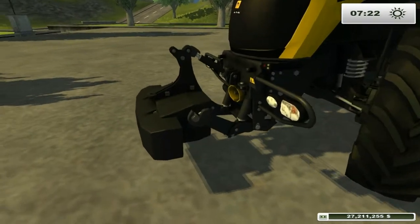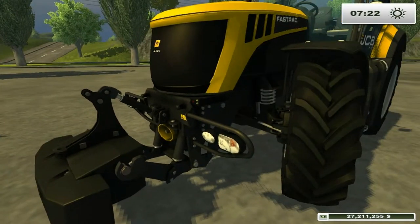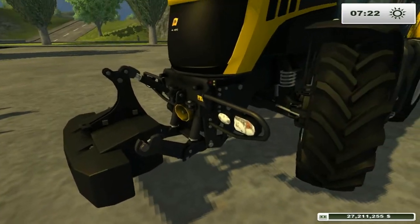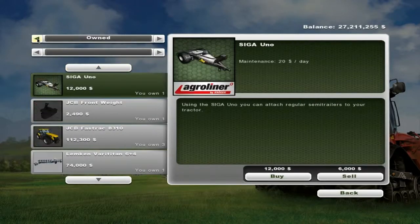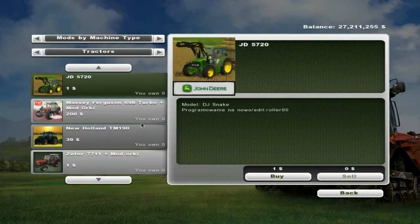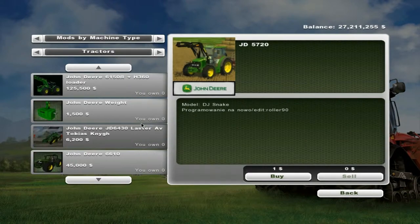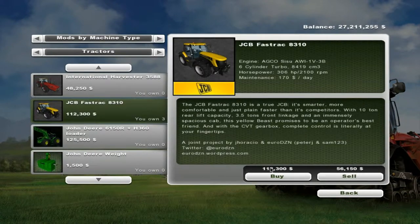What we're going to do now is have a quick look around. In the pack comes this front weight as well as the tractor, which I'll show you in the shop. If we go to the shop, the tractor is of course in the tractor section. It's available for $112,300.